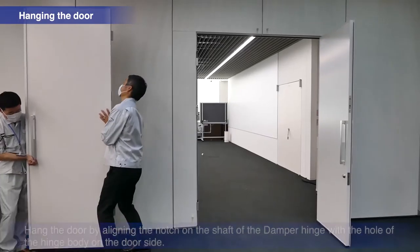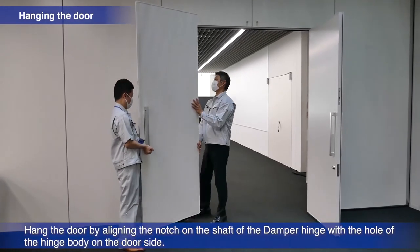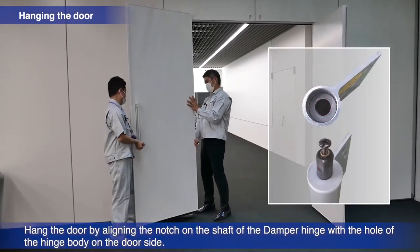When hanging the door, align the notch of the damper hinge's shaft with that of the hole on the door piece.